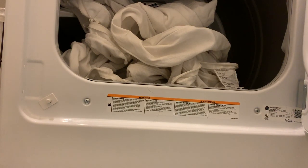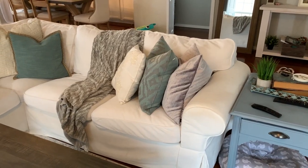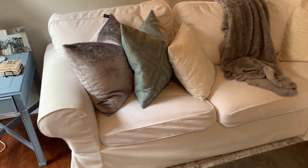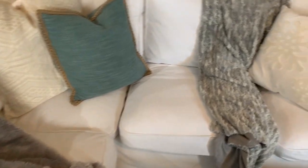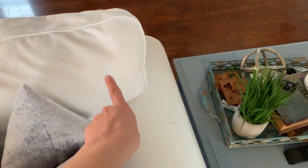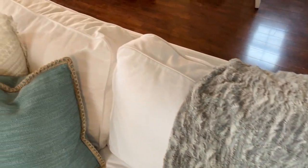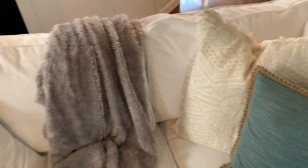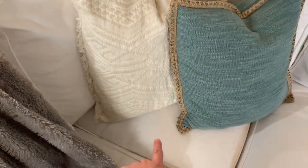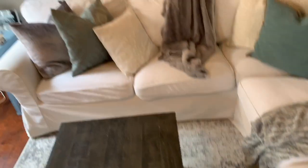I did plan to include a clip of me putting the cushion covers back on, but my husband saw them sitting there and went ahead and put them back on for me. They came so clean — I'll be perfectly honest, I thought this was going to be the last time I could wash them and that it would be time to replace the cover, because as you saw when I put them in the bathtub some of them were brown. But you can see now they came out so clean, and you can even tell the difference up against the cream-colored pillows.